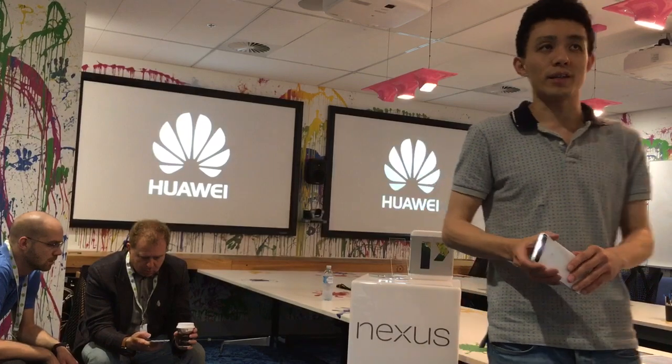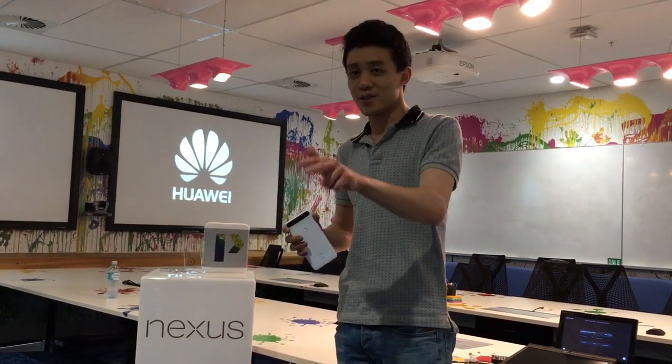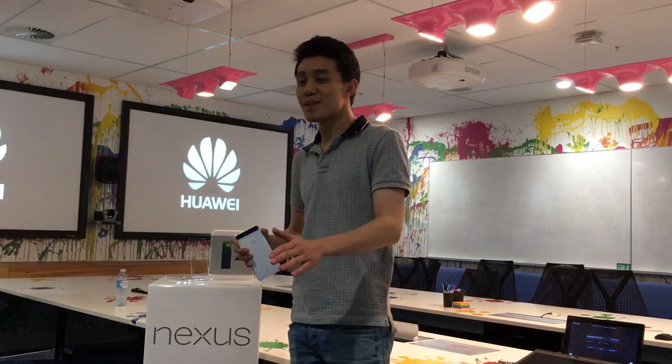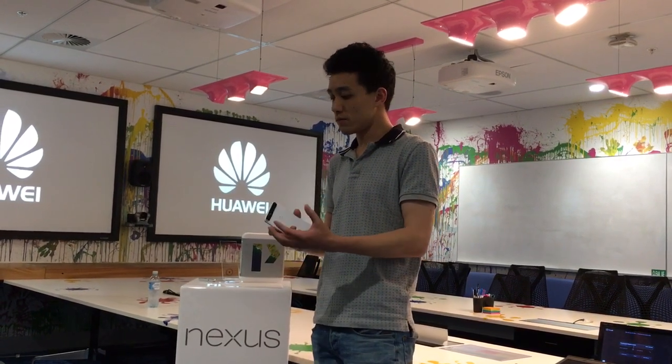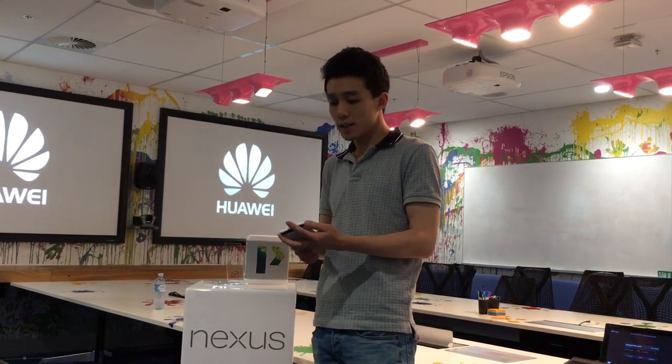The key things I'd like to talk about are: number one the screen, number two camera, number three battery life. So I'll jump into camera since this gentleman has already started playing with it. 12 megapixel camera on the back and eight on the front. Both are using a technology called large pixel. The rear has a 1.55 micron pixel compared to the usual just over 1 micron for average Android devices. The larger the pixel, the more light is able to come in, which means even in the dimmest lighting conditions this device is able to produce razor-sharp images — for example, at birthday parties, in nightclubs, or in sunset scenarios. Try this device in those challenging conditions and see how the picture quality stacks up against other devices.